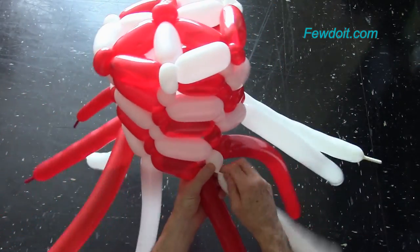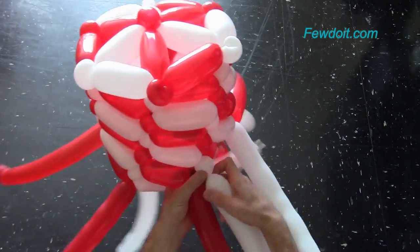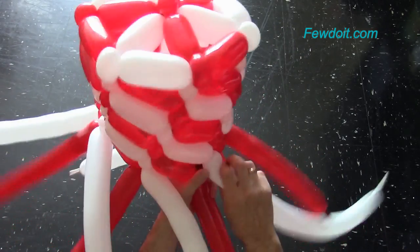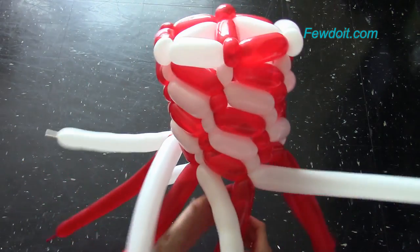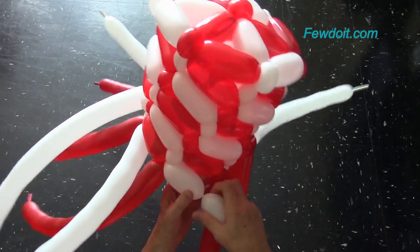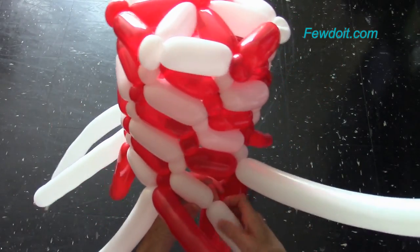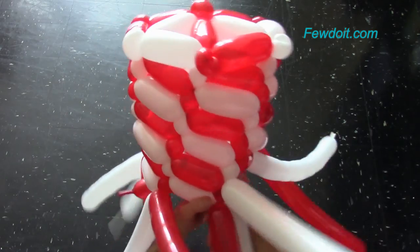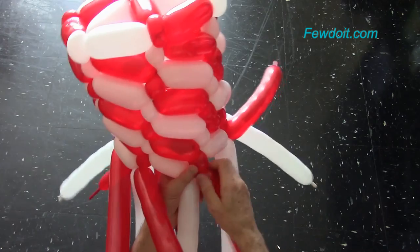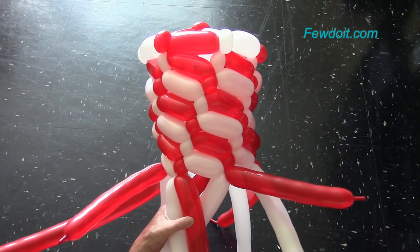Let's make the large bubbles of the sixth row about eight centimeters long. Twist the large red bubble and a small white bubble. Lock the three ends in one lock twist. Here we have made the sixth row. Let's make the large bubbles of the seventh row about seven centimeters long. Twist the large white bubble and a small red bubble. Lock the three ends in one lock twist. I'm going to make the seventh row the base of the sculpture. If you're planning to use this sculpture as a hat, it should be of appropriate size to fit you. Here we have made the seventh row — this is the side view.